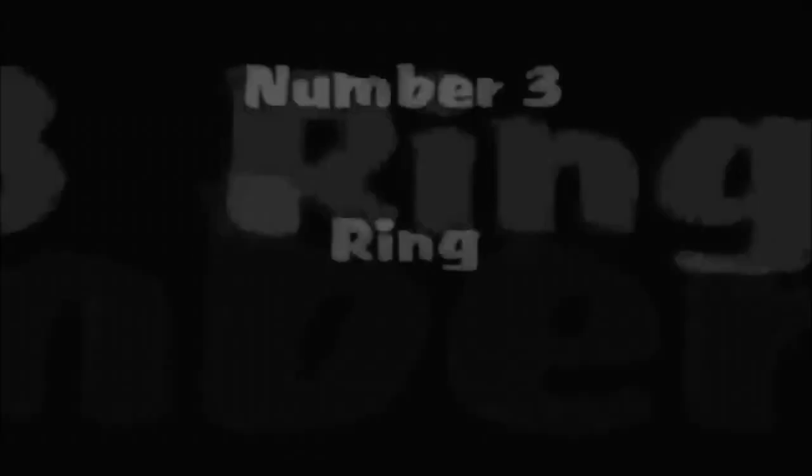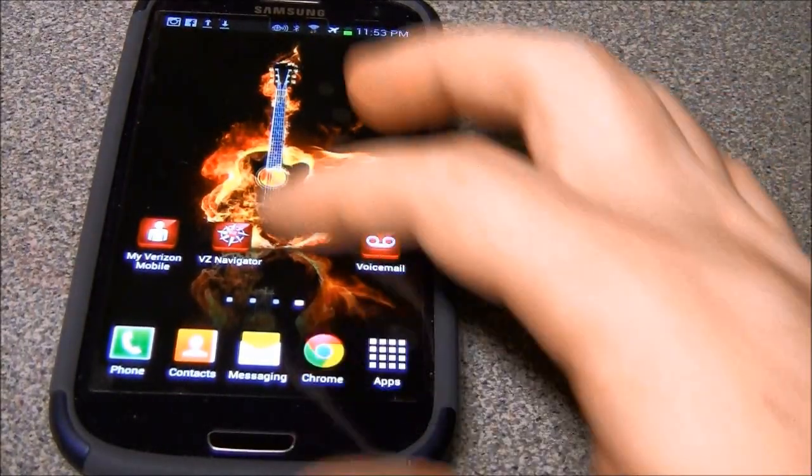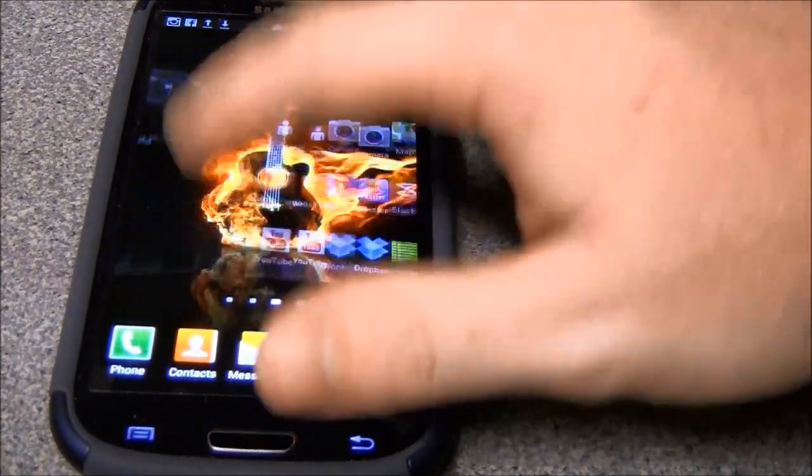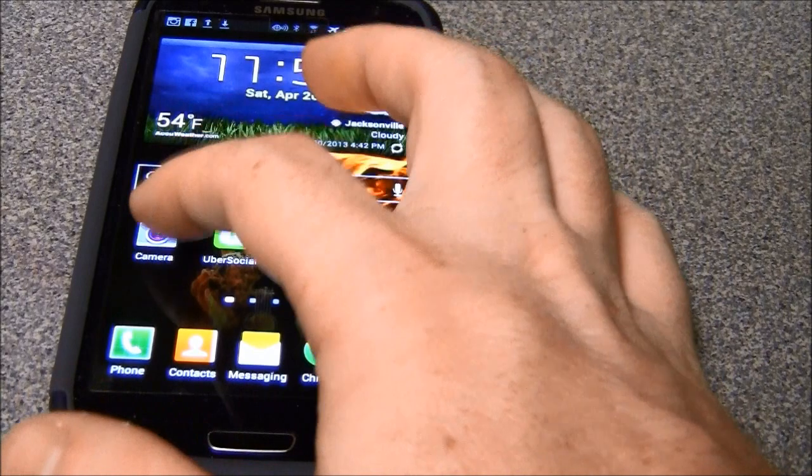We're looking at the Samsung Galaxy S3 that I just picked up. I think this phone is great — it's fast, it's quick. Let me go ahead and turn it on. This phone is very, very snappy. The camera loads very quickly.